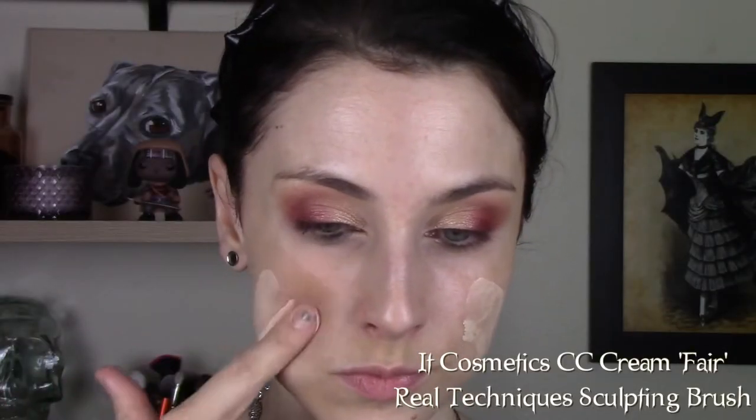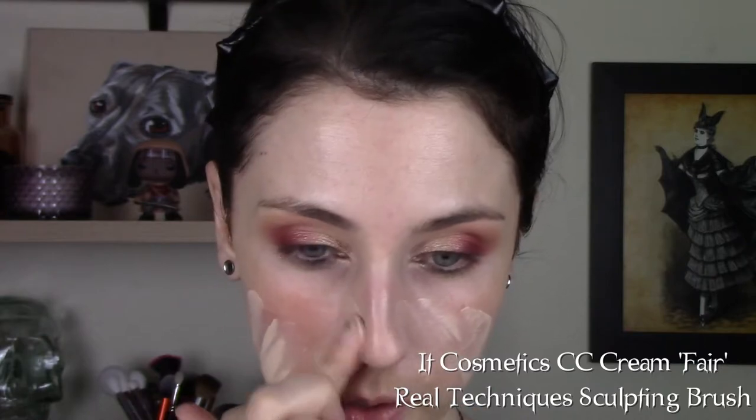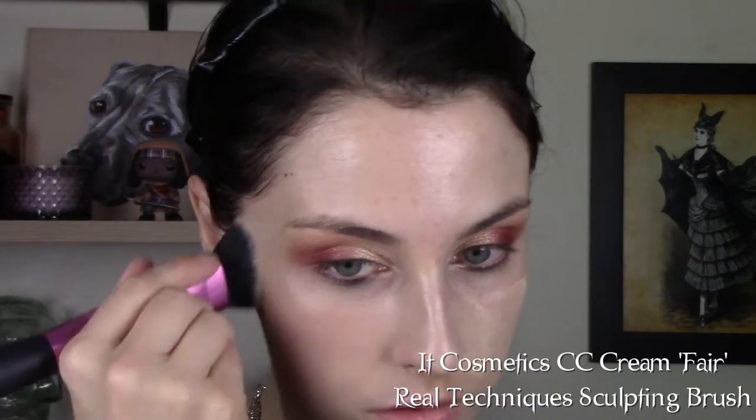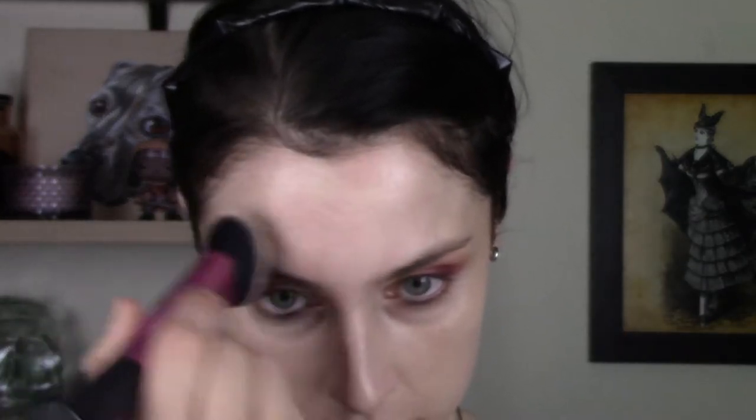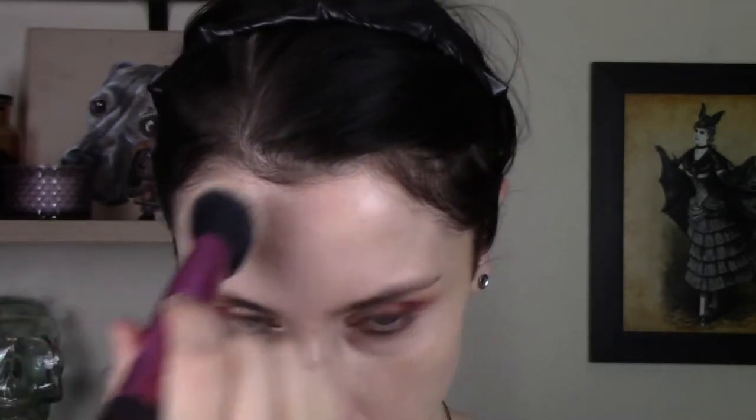For foundation, I'm using the IT Cosmetics CC Cream in the shade Fair, blending that out with a Real Techniques sculpting brush. I like how this brush gets into all the creases of my face — I have a hard time finding any tools that will do that. I can get in between my eyebrows, around my eyebrows. This brush is great. Then I'm taking a Beauty Blender and smoothing over that application.